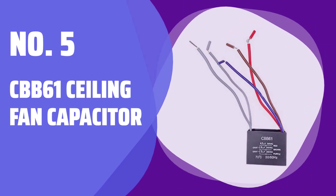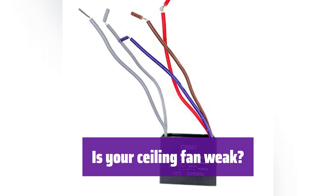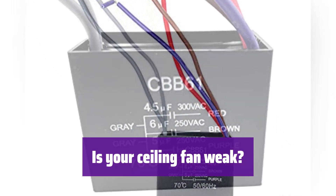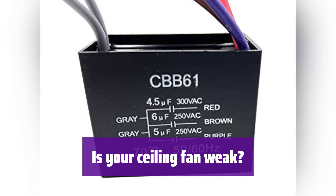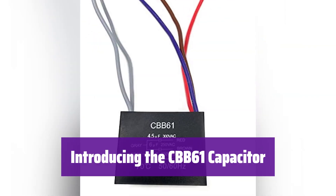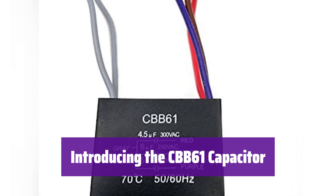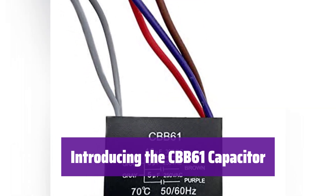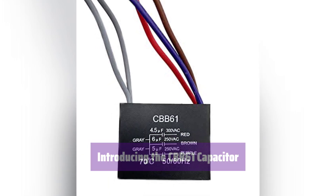Number 5: CBB61 Ceiling Fan Capacitor. Is your ceiling fan not working as well as it used to? It might be time to check the capacitor. A faulty capacitor can cause weak airflow or even complete failure. This is a high-quality CBB61 capacitor designed to restore your ceiling fan to its former glory. It's easy to install and will get your fan spinning smoothly again.